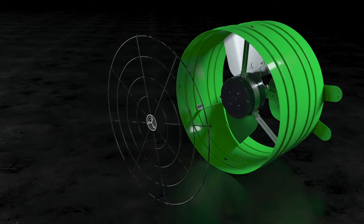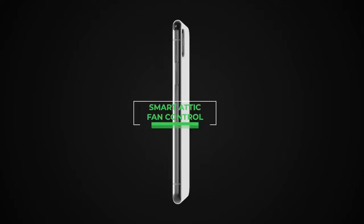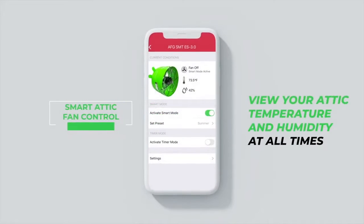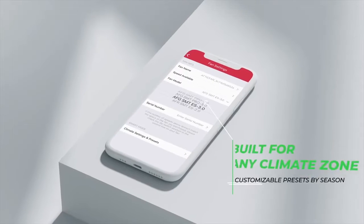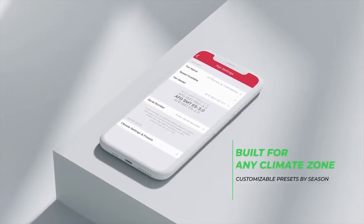The new smart attic fan control automatically turns your fan on and off whenever you want it to, using custom or seasonal presets, and allows you to monitor the conditions in your attic.